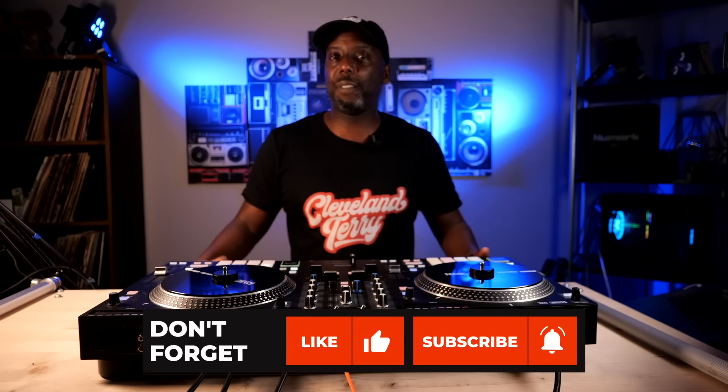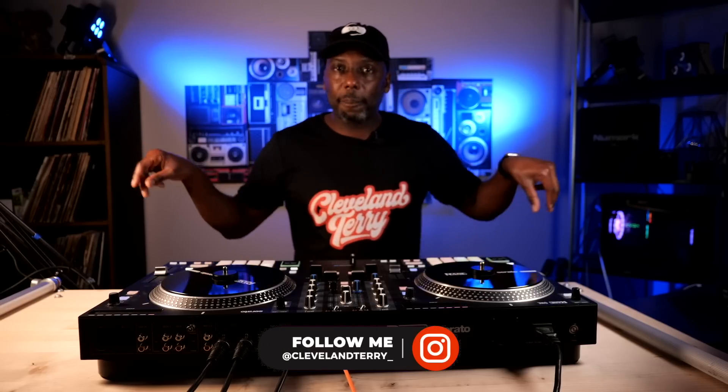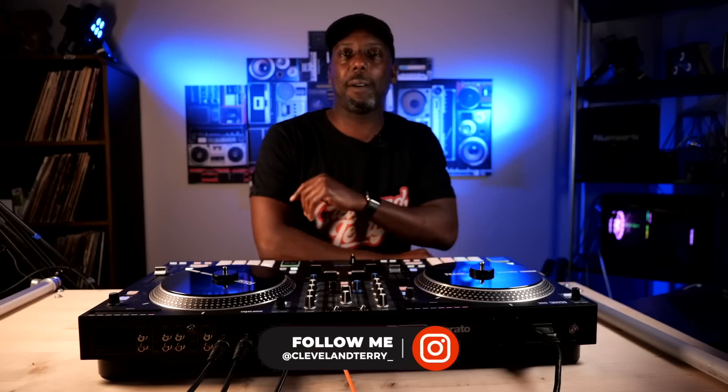I think I've hit everything. If you have any questions, put them down in the comments below. Let me know what you're thinking, let me know what your plan is for the future — that might spark another idea for another video. I hope this video was useful. If you found it useful, hit that like button; if you found it really useful, hit that subscribe button. Make sure you follow me on Instagram and Twitter, and get on my Discord because that's where we're talking about all things Cleveland Terry. Guys, girls, always a pleasure — we'll talk soon. Peace.